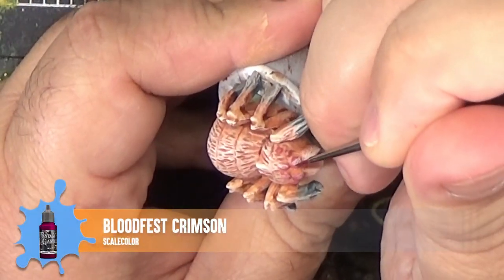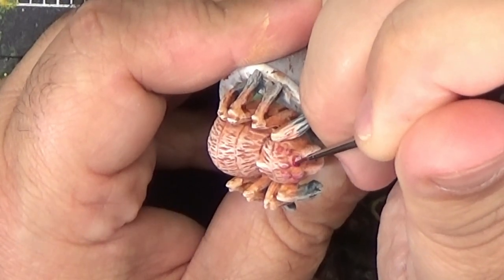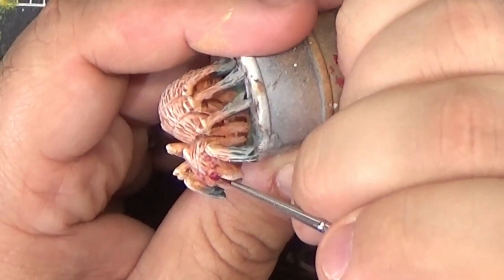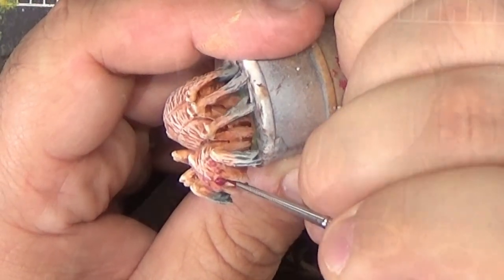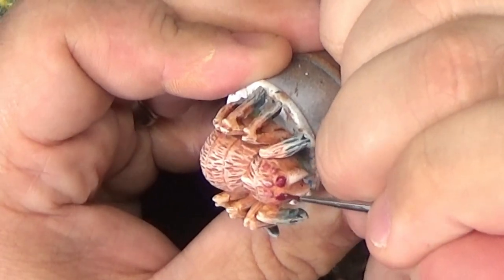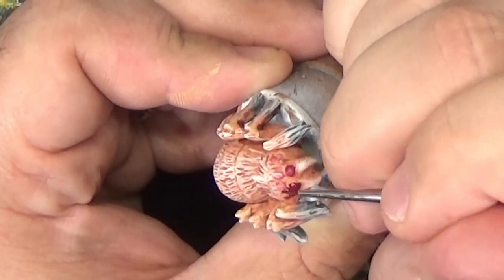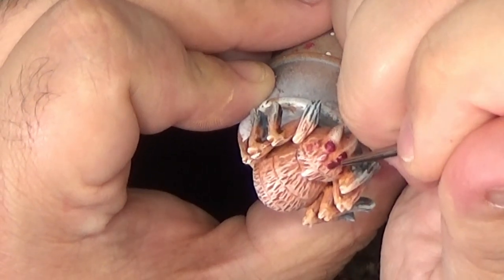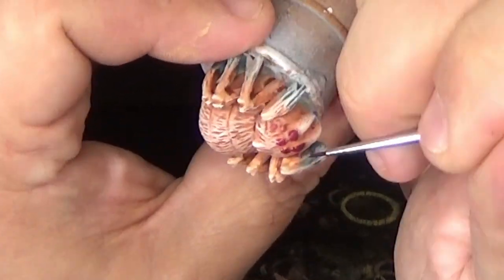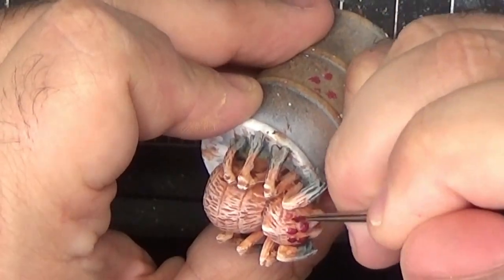Now let's put some life into these models and paint the eyes. We'll begin by base coating each eye with Bloodfest Crimson. Both the large spider and the spiderlings will have their eyes painted exactly the same way. You can see the eyes already have a layer of pink paint on them — you can ignore that, I was going to go a different direction with them and then I changed my mind.